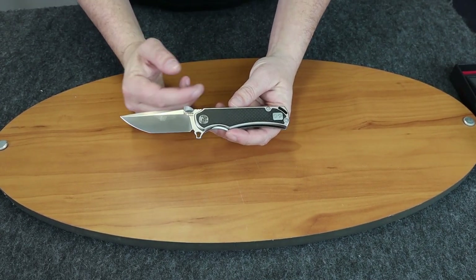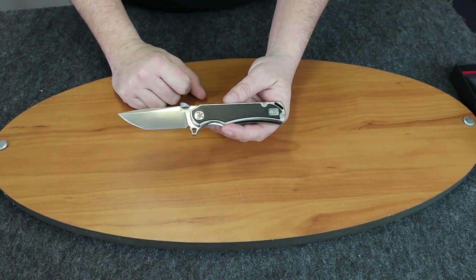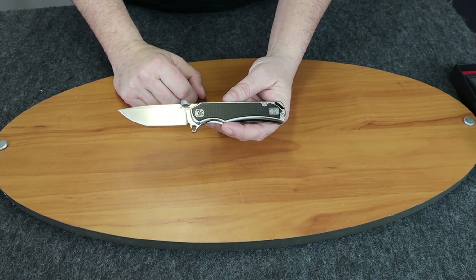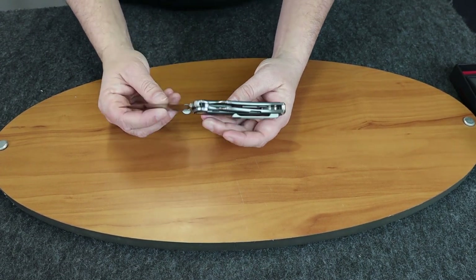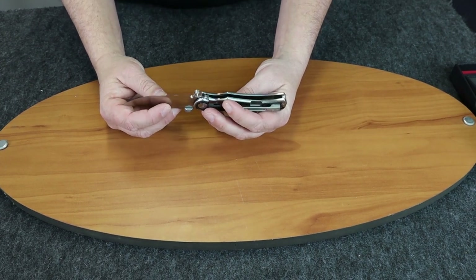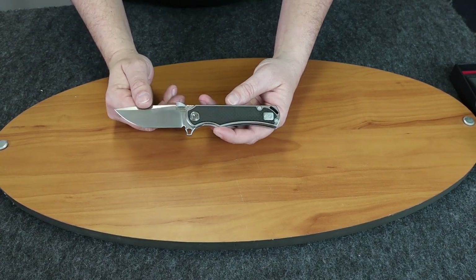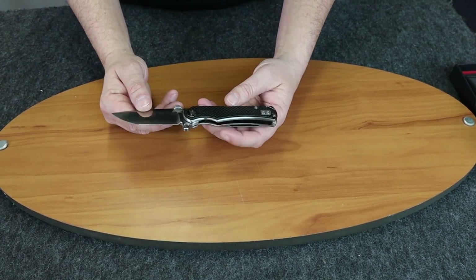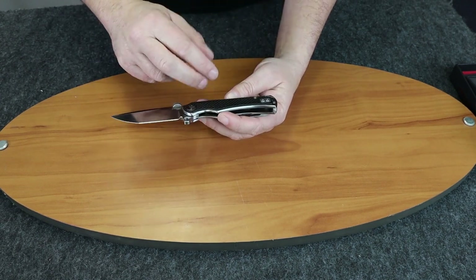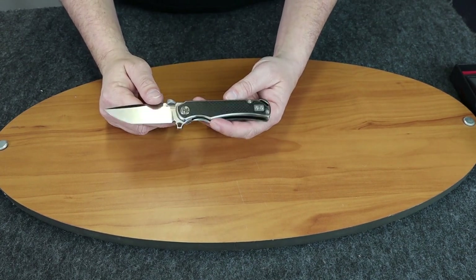We'll start off by talking about the specs. 8 inches overall. Weight is 6 ounces. The blade length is 3.5 inches. Blade thickness comes in at about 1/8th or .187. HCR 18 Mob 9 steel. Frame lock. Has carbon fiber — it says inserts but I kind of see them more as onlays. Ceramic ball bearing washers.